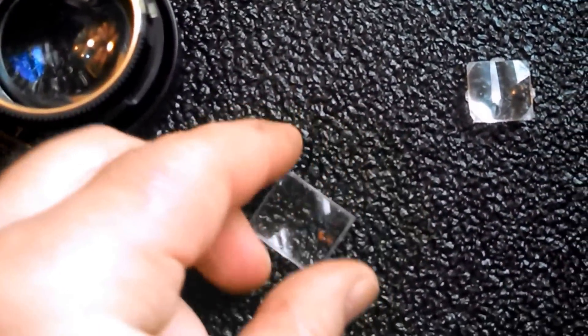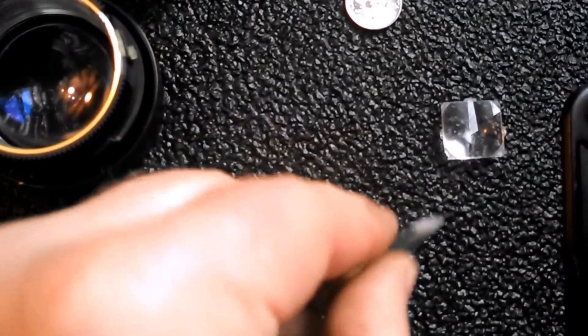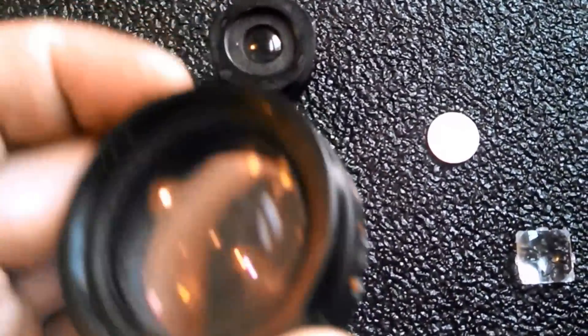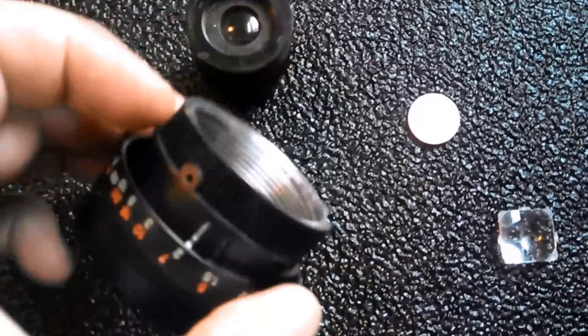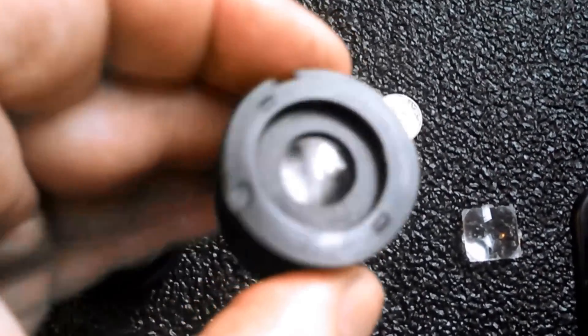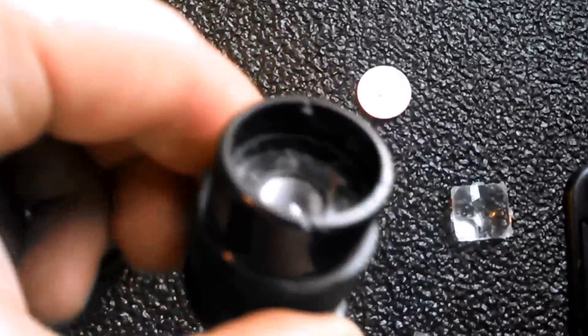We have this rectangle one that's a little bigger. And this is actually off one of the main big lenses. And then this is an eyepiece — I'm not sure how well this is going to work. There's actually two lenses in there, one on that end and one towards this end.